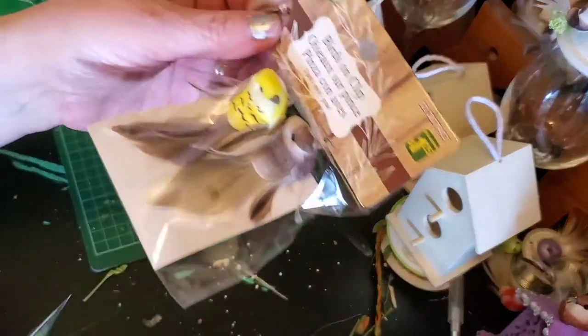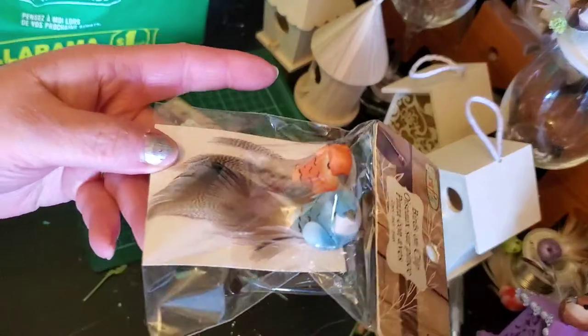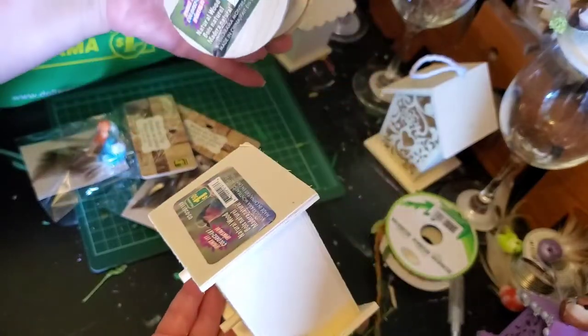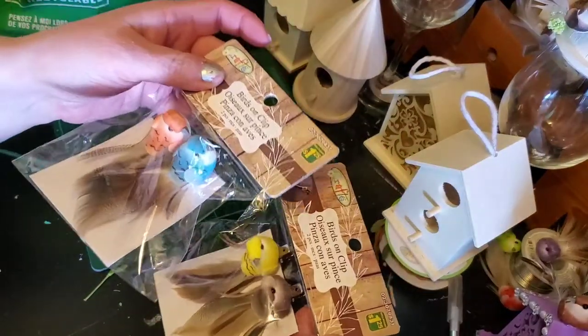And one with two holes that was a bit different, so I grabbed that one. I got four more birds — brown, yellow, orange, and blue. Now as we know these are a dollar fifty. All of those birdhouses and the birds are a dollar twenty-five.